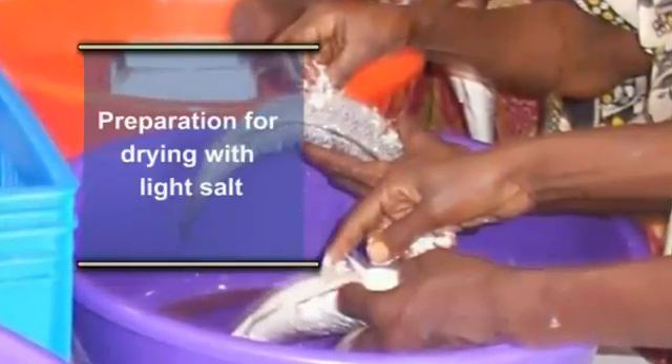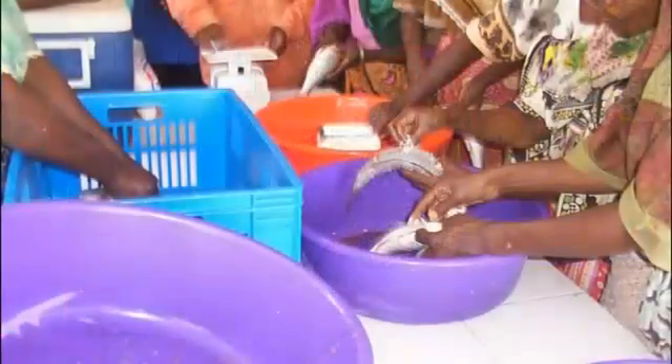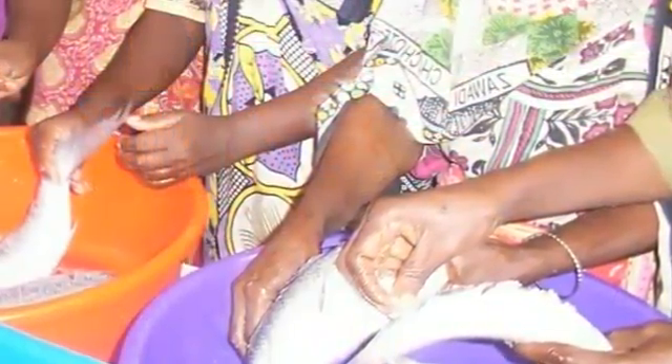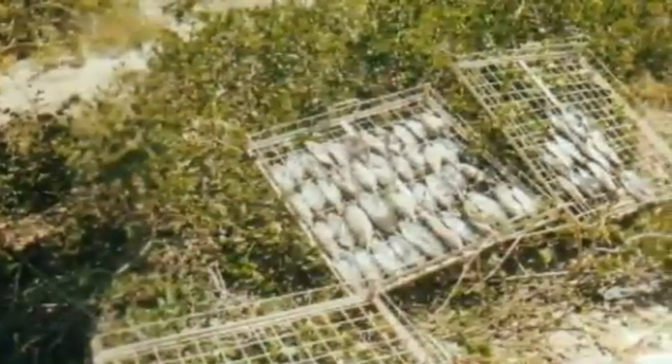Preparations for drying with light salt: salt the fish in the buckets or plastic basins just to taste, then transfer to drip, then to the dryer or drying rack to dry.